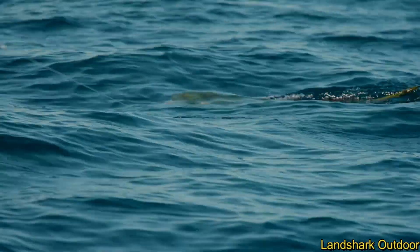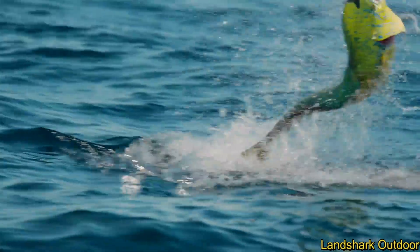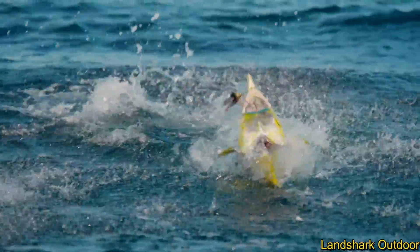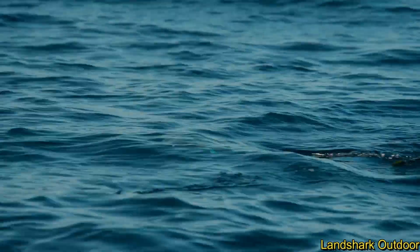They get in the current and he just wants to keep pulling. Nothing gets your heart racing like seeing a fish come into the spread and then jumping like that. That's the cool thing about fishing for Marlin and Mahi — they put on such an acrobatic show. That's what I love about dolphin.